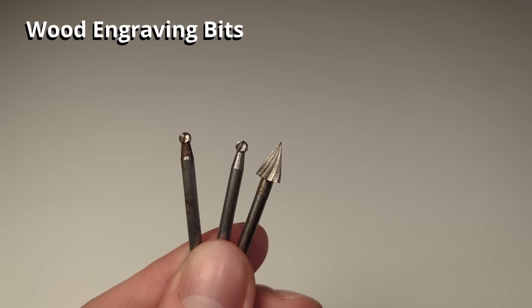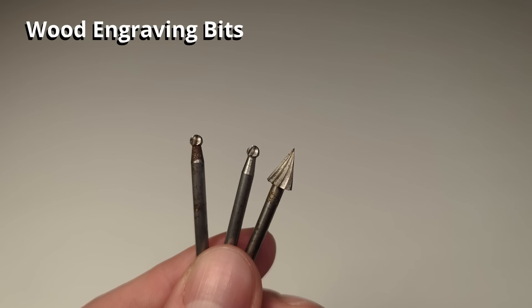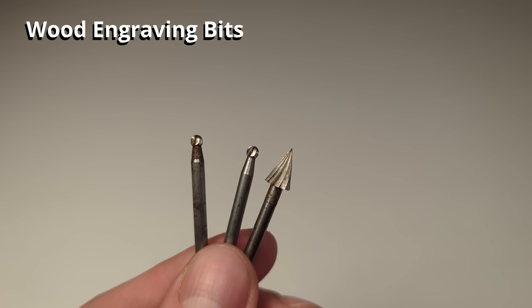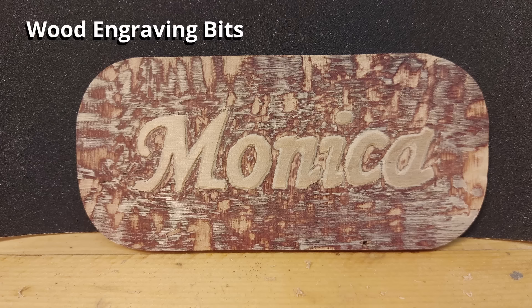These are engraving bits for wood. They have sharp cutting edges that chip away small chunks out of the wood and they are great for making detailed patterns into wood. You can for example engrave letters into wood or make stars for the American flag.